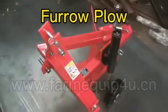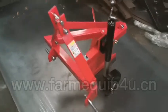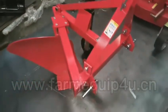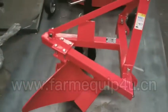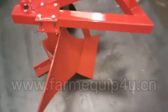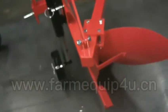Furrow plow features: applicable for dry sand soil, hole hanging, simple structure, good working. It is a simple and reliable machine, also versatile and compact. It can be coupled with all tractors from 15 horsepower to 35 horsepower.